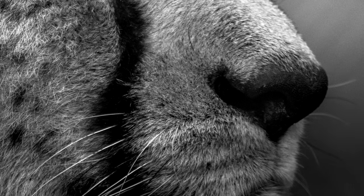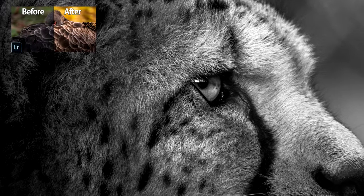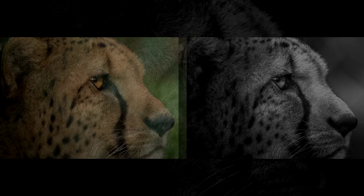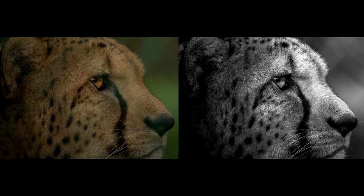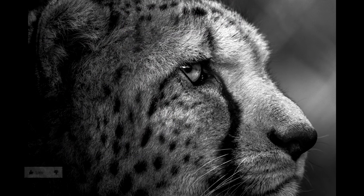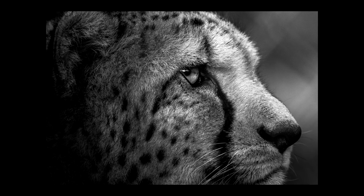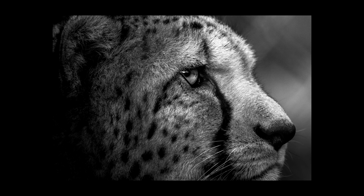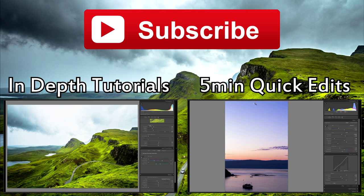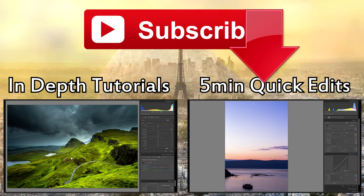If you would like to see more Lightroom wildlife editing tutorials, be sure to check out this playlist right here — I have all of my videos about wildlife photography there, with tutorials where I edit pictures both in black and white and in color. If you would like to see more videos just like this one, please be sure to subscribe — I make one photography video every single day of the week. If you liked the video and enjoyed it, please give me a thumbs up, and if you did not enjoy it please give me a thumbs down — that really helps me to see what kind of videos you like and helps improve my videos in the future. Thank you very much, I hope you have a great day, and I hope you could take away some tips and techniques from this video to use in your own editing.